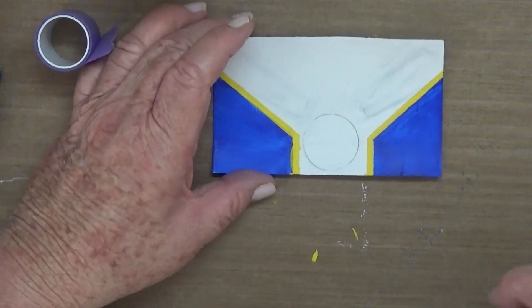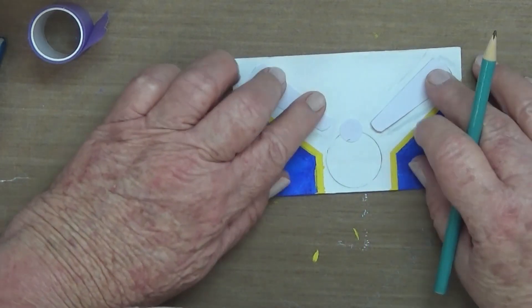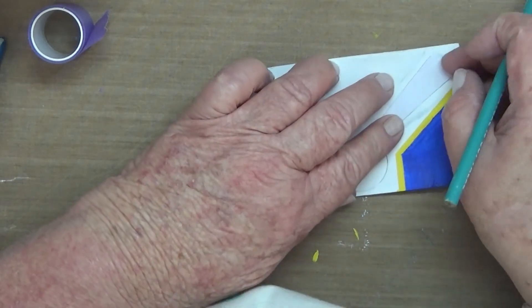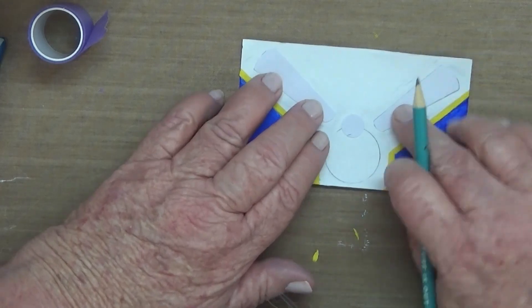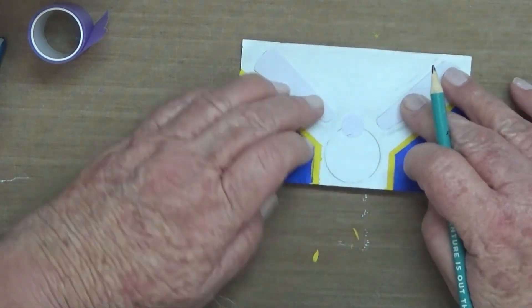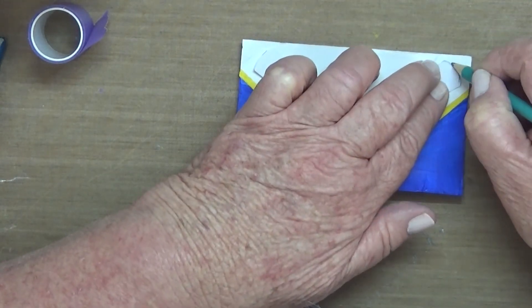I'll have a look for the name of it — there it is: purple tape by iCraft, manufactured by Thermoweb in Wheeling, Illinois. Great tape — does not rip the paper underneath and can be used over and over again.